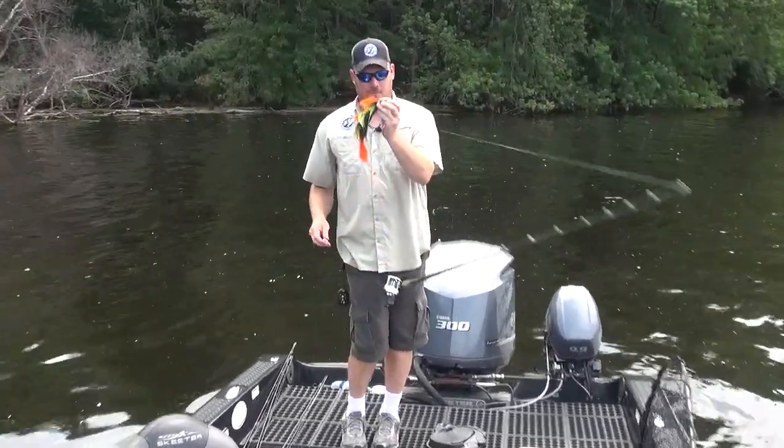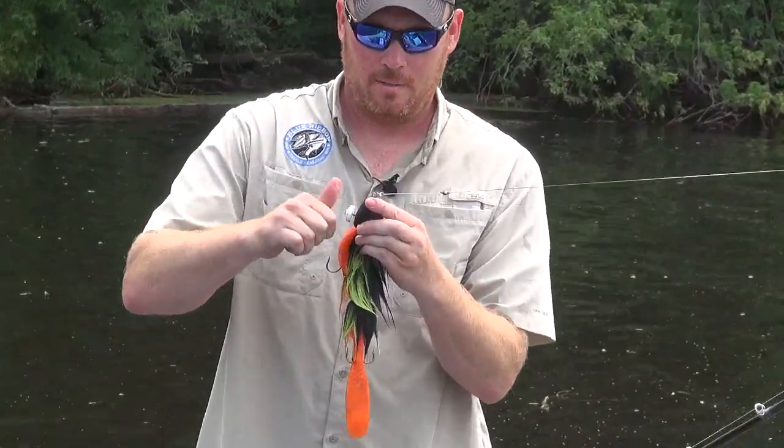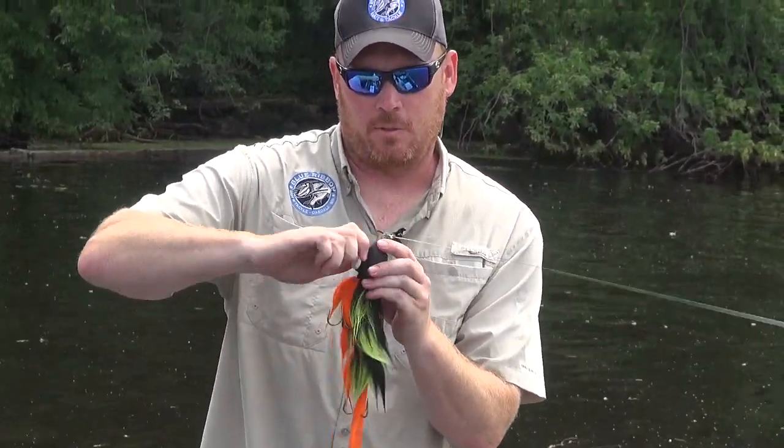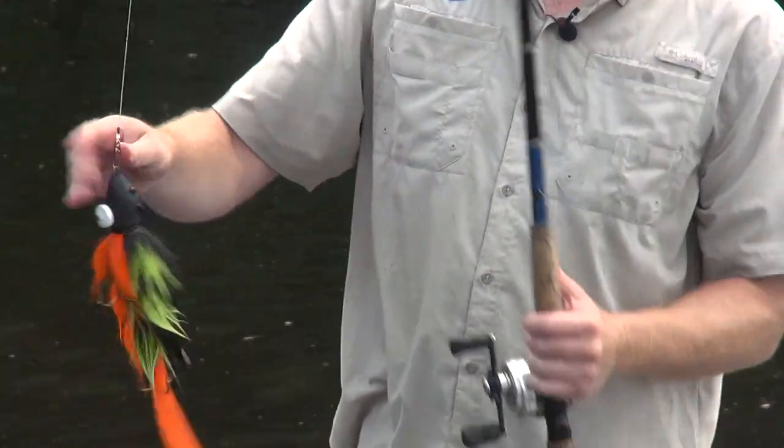The first thing you do with a beaver bait is put a weight in it, because all the fish I've caught have been while it's weighted. So you get the old screw-in weight — they work on phantom baits too. Screw the weight in there; I got the heaviest one possible.